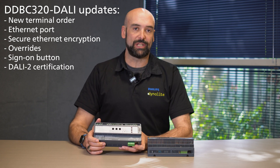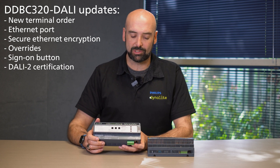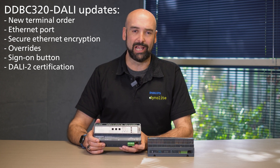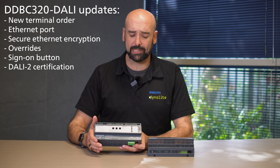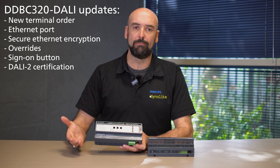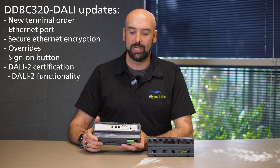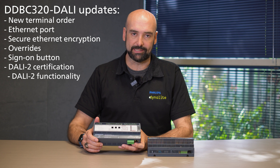The new device is full DALI 2 spec, so this is qualified to be a DALI 2 controller and you can find this certification on the DIA website. This allows the device to perform more advanced functionality than its predecessor, such as tunable white lighting, and it also communicates with our DynaLite DALI sensors.